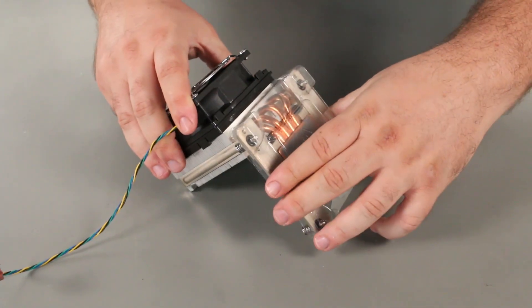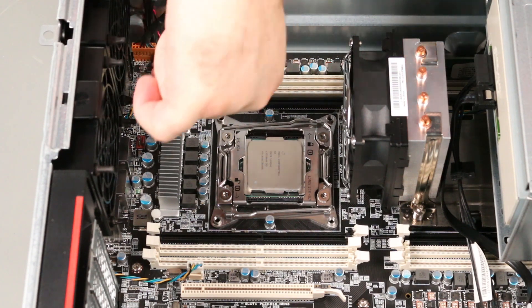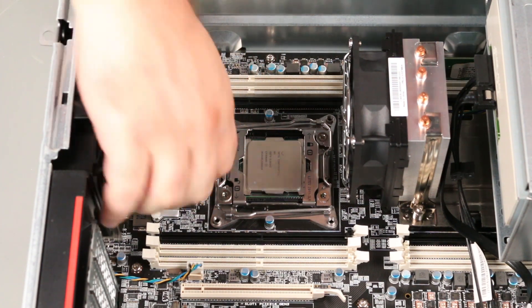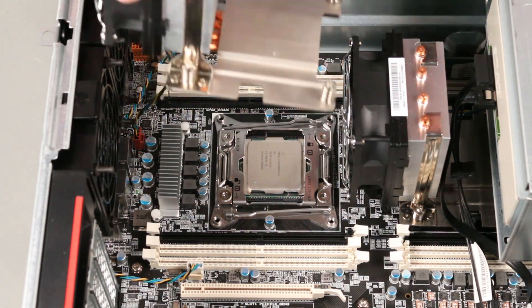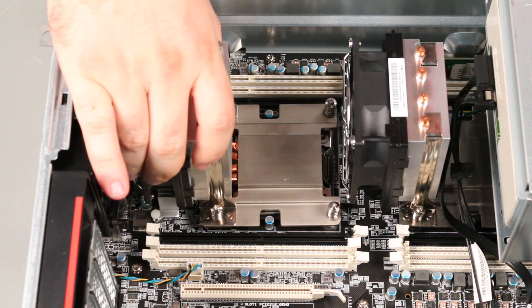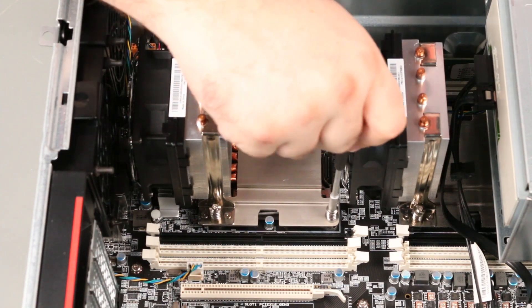Remove the plastic cover from the bottom of the heatsink. Connect the fan cable and place the heatsink onto the processor. Tighten the captive screws in a cross pattern.